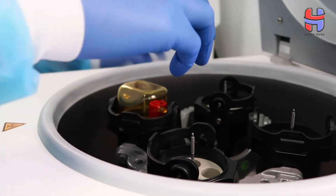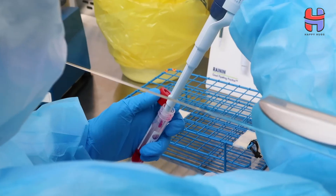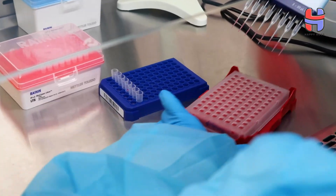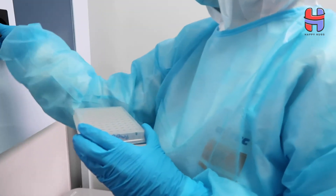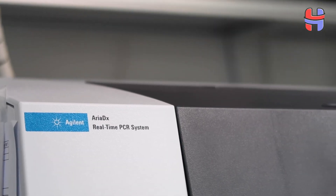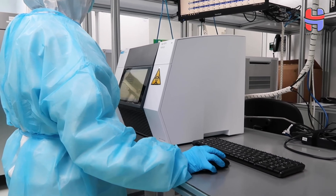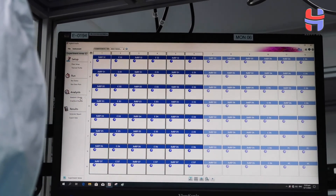The first step is RNA extraction with an automated instrument in our lab. The RNA that is extracted will then be put through the PCR test using our test kit. This PCR step takes about 1 hour and 10 minutes. Once that is done, the data generated will be checked and then the results will be reported to the ordering physician.